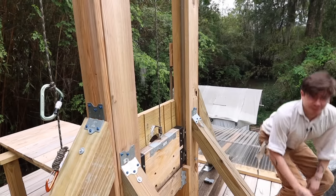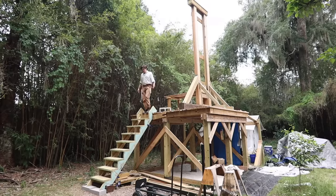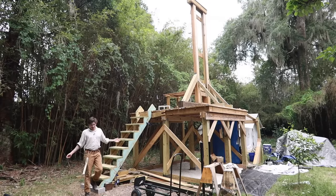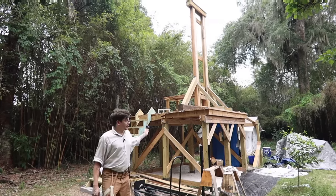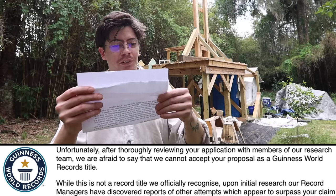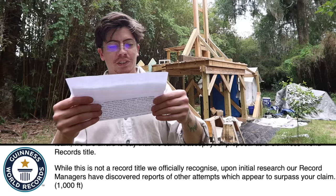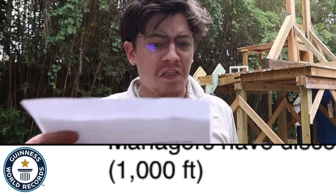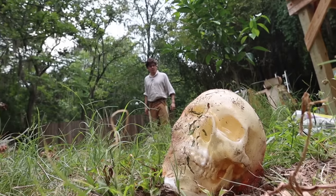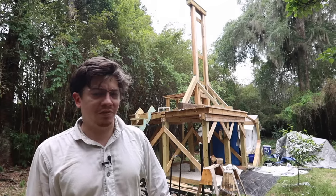I don't know how many guillotines there are in the United States or in the world, but I thought it would be cool to get the world record for the tallest guillotine. It's only about 20 feet from base to top, but how many guillotines really are there? Surely no one's tried to set the record yet. So I submitted mine to the Guinness Book of World Records, and six months later I got this response: "Unfortunately, after thoroughly reviewing your application, we cannot accept your proposal as a Guinness World Record title. Upon initial research, our record managers have discovered reports of other attempts which appear to surpass your claim." One thousand feet? Really, Guinness? So somewhere out there there's a guillotine as tall as the Eiffel Tower. If anyone knows where this thousand-foot-tall guillotine is, let me know in the comments.